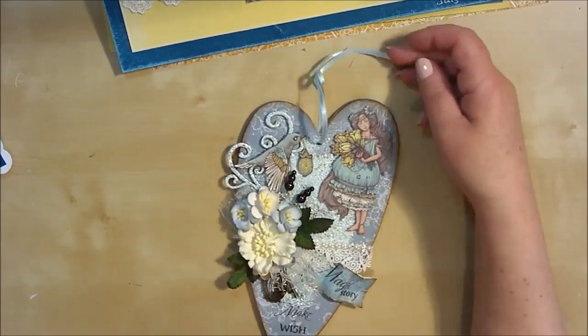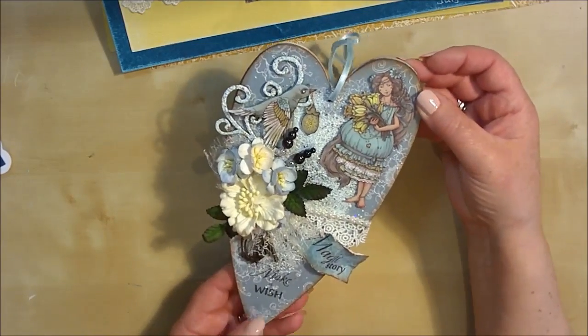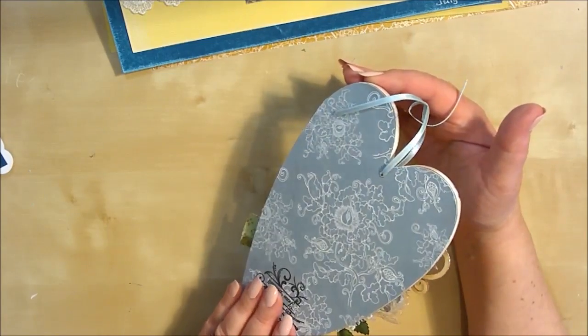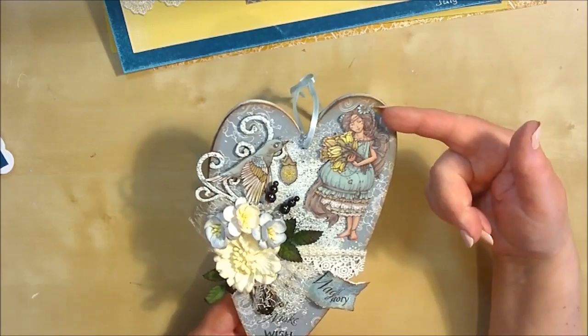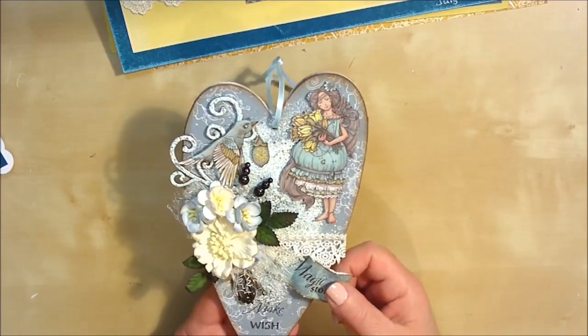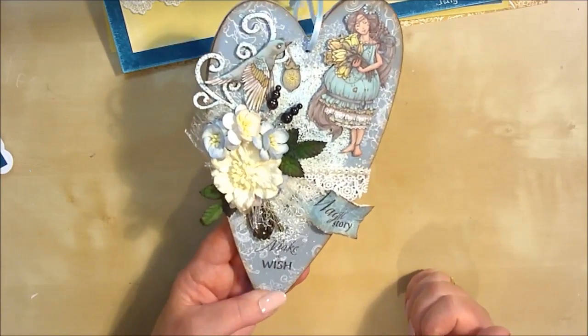You can also use them for your altered art projects. This is a beautiful heart here done by Jean, and there's enough papers in the collection to also cover the back. The paper quality is so nice and thick that you can fussy cut out without any problem, and you can matte and layer and put things onto your papers without damaging them at all.